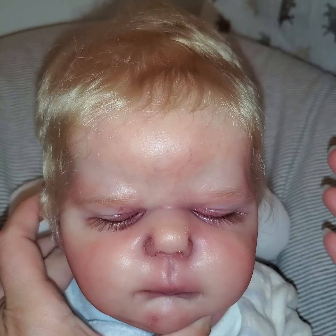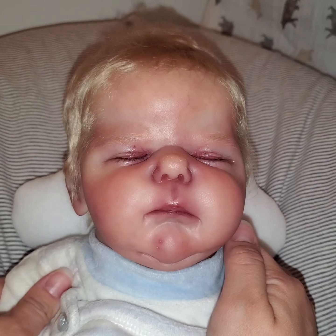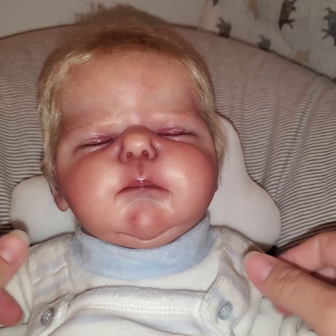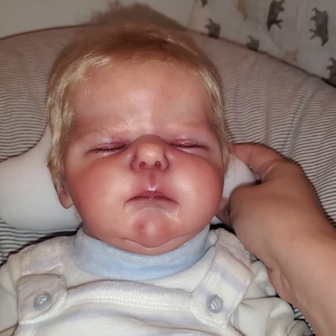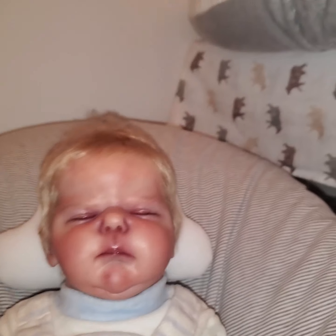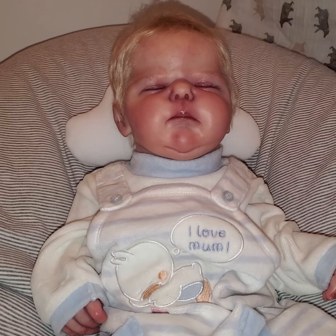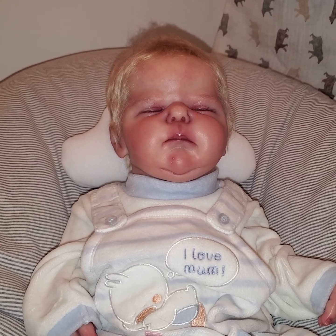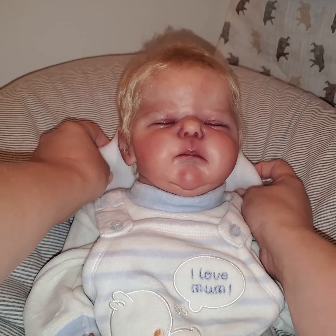Now, this kit came to me as a girl, but I just really saw a boy — I almost always see a boy. I just love him so much. I haven't officially decided on a name for him yet. I haven't picked one that's just perfect yet.